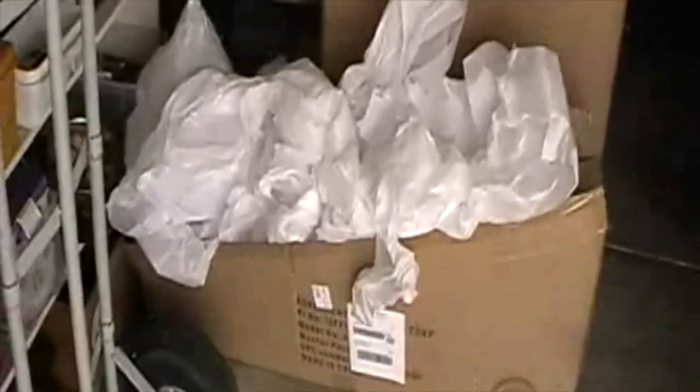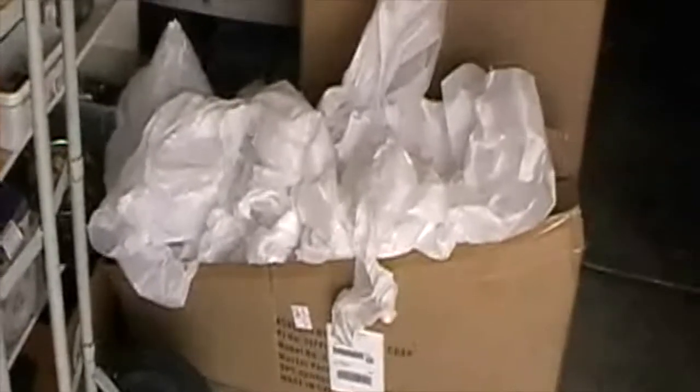With packing peanuts, you have to pull them out of the box over the trash can and then sweep up the excess, which takes about half an hour. I get them all over my lawn, all over my garage. Please don't use packing peanuts, but everything else is fair game.